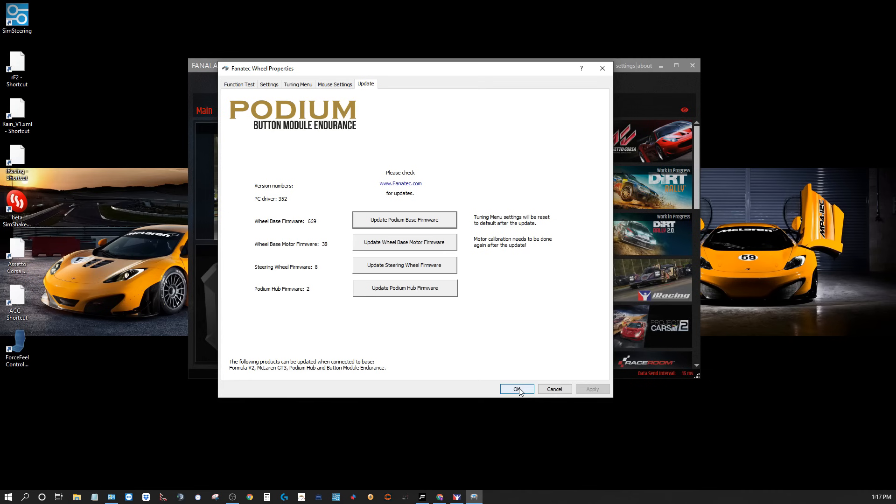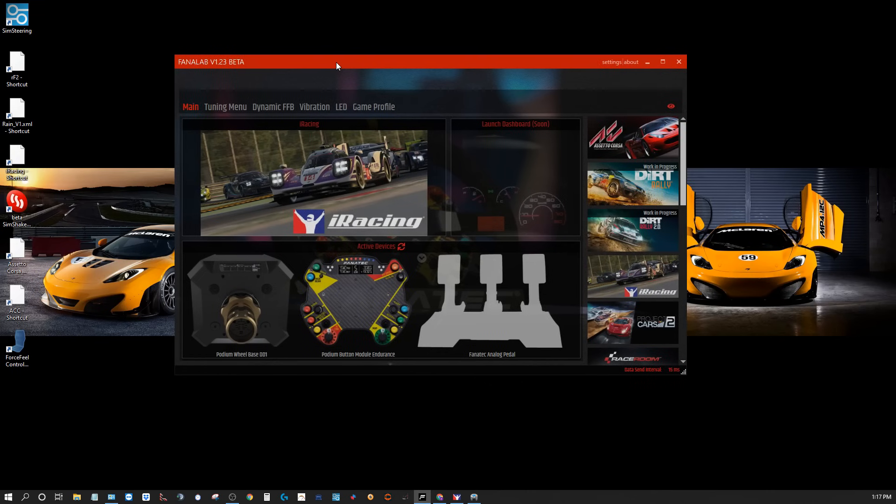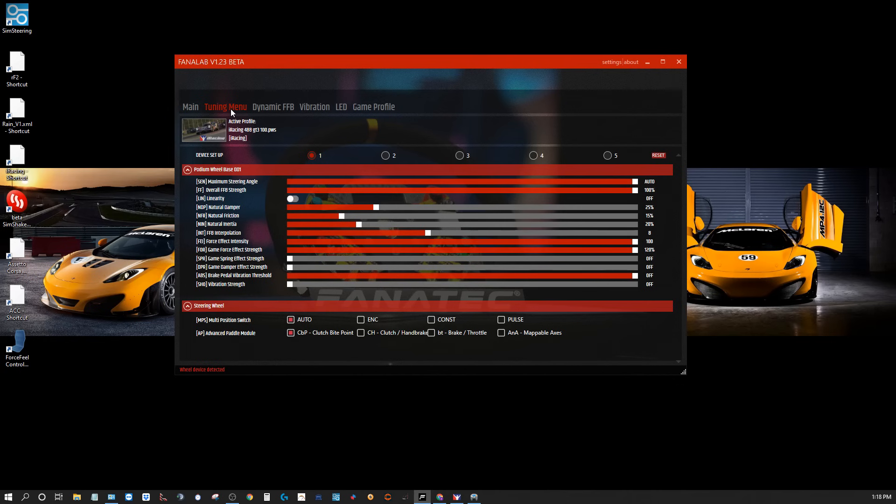Let's go ahead and get to the Fanalab app — Fanalab version 1.23 beta. I haven't had any problems with this, so you should be able to load it without issues. It shows what devices it can identify as active devices. We've got a DD1, I've got the button module, but I'm not running the Fanatec pedals. And we are in iRacing. Let's go to the tuning menu — this is where the fun stuff is. We have five profiles here, but you can put a lot more in the Game Profile tab.